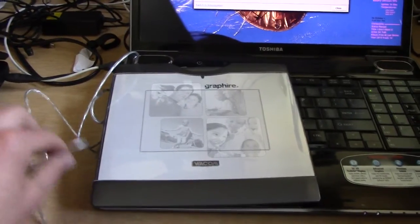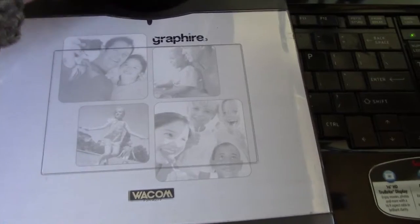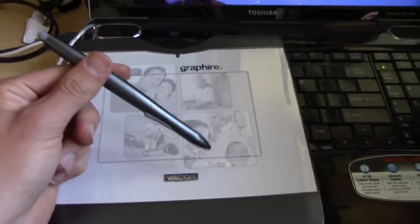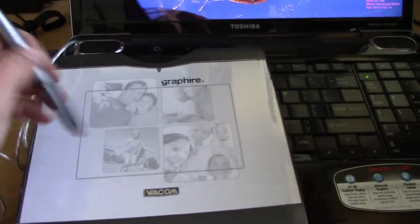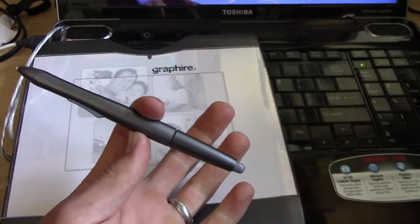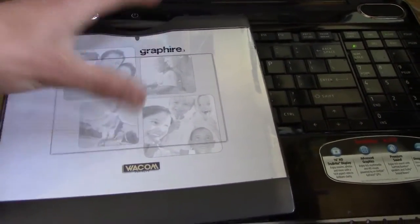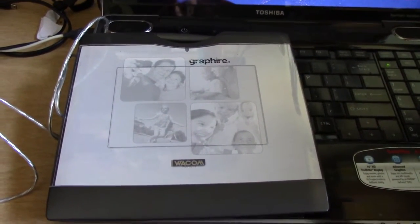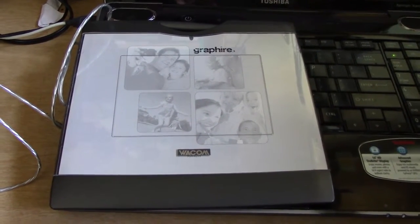We have a graphics tablet — and if you've ever tried drawing anything with a mouse, you know how terrible it ends up looking. This lets us use a stylus, with a pen on the front, eraser on the back, and two buttons. It's cordless and battery-less. We picked it up for about $8 at a resale shop. These things retail for like $200–$300, and they're still a couple hundred bucks new, so it was an excellent deal.